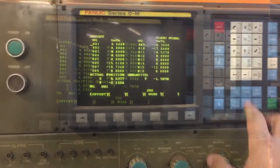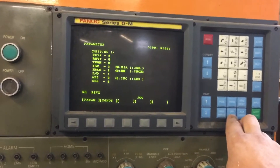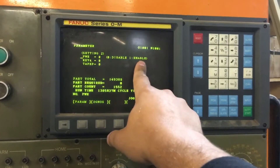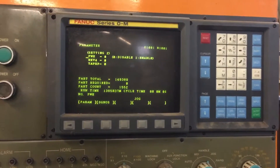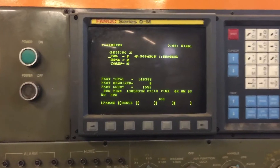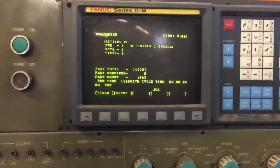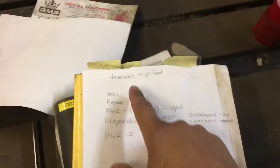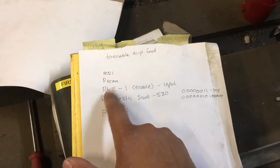In the parameters you can go to diagnostic parameters. There's a PWE — if you set it to 1 to enable, that will actually allow you to change your parameters. That's what you need to do for drip feed. The parameters are in the book. To enable drip feed you have to be in MDI, and you have to enable parameters PWE.